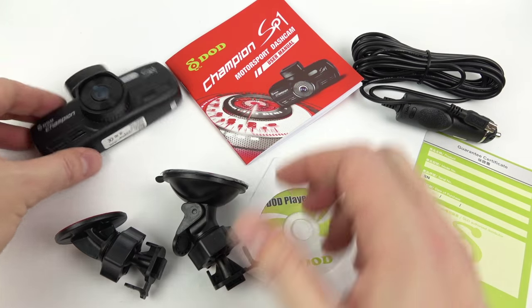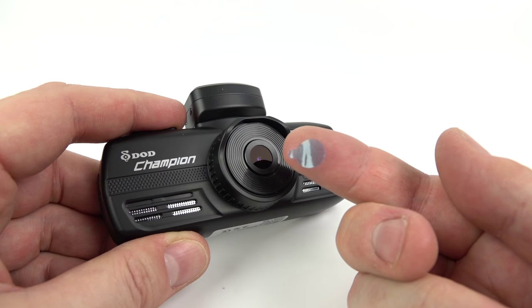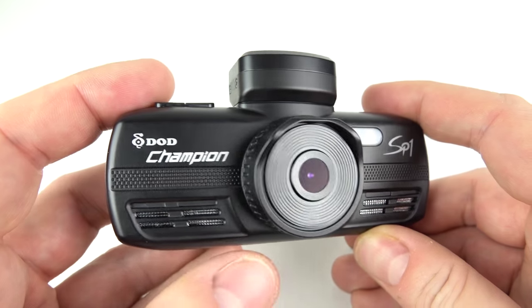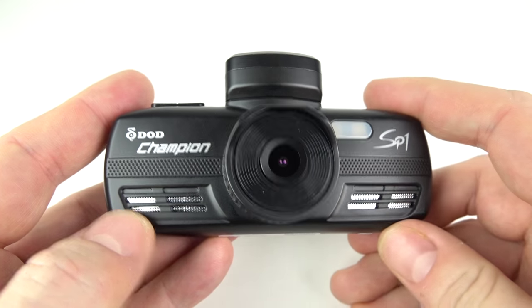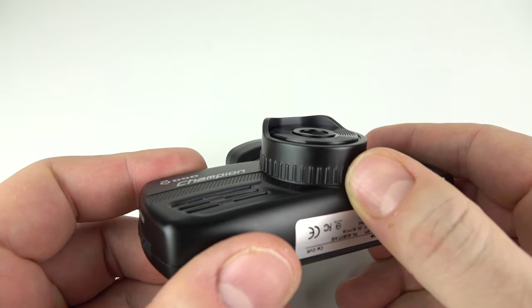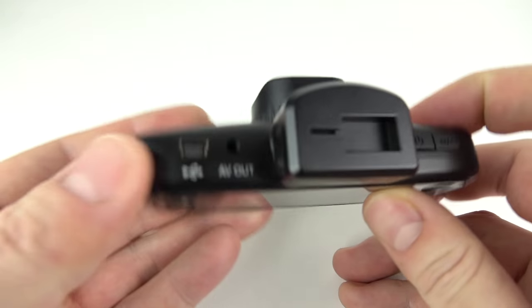And then of course we've got the camera itself. First thing — take off the protective lens covering, that's just for transit, don't leave that on. Round the back there's also a bit of film on the screen. Below the lens we've got vents either side which should help it work in hotter environments. The lens itself looks adjustable but it isn't — that's just aesthetic. It does have a little cowl on top which might stop the sun getting into the lens at the wrong angles.